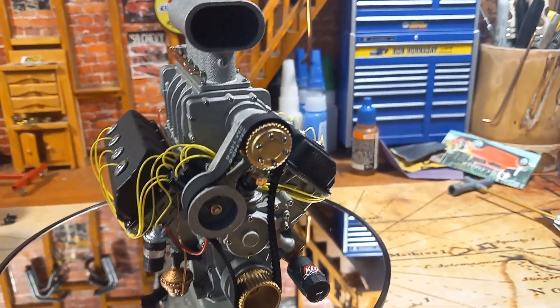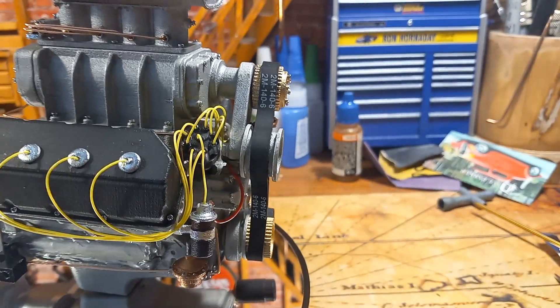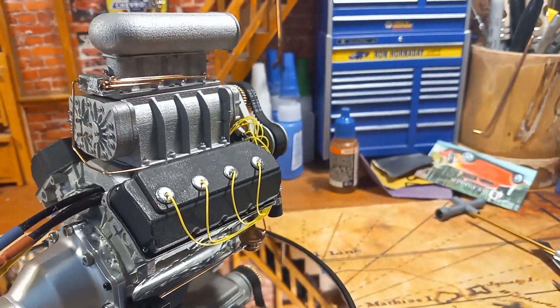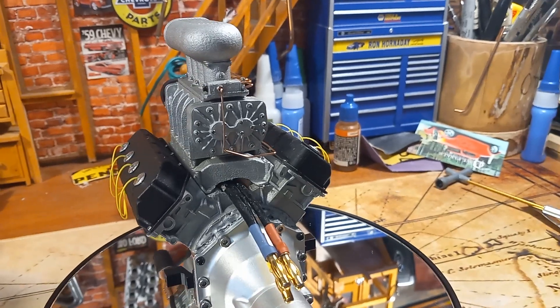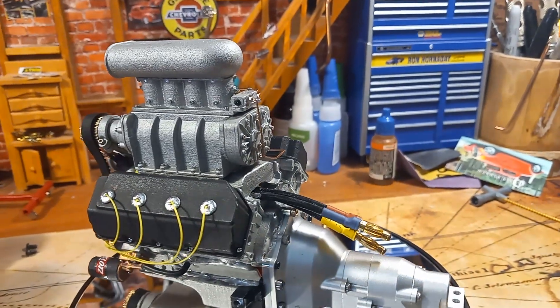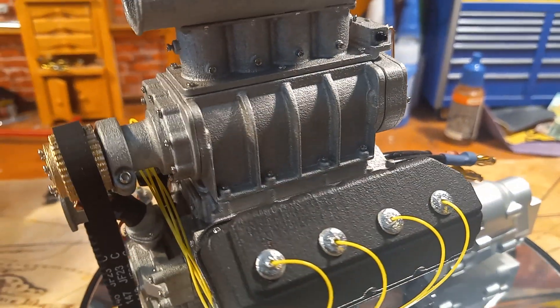The belt on the blower is real rubber — that doesn't come with the engines, you have to get that on your own. It turned out pretty darn good. I'll probably do some more weathering on it, but I wanted you guys to see just all the detail work that I do.